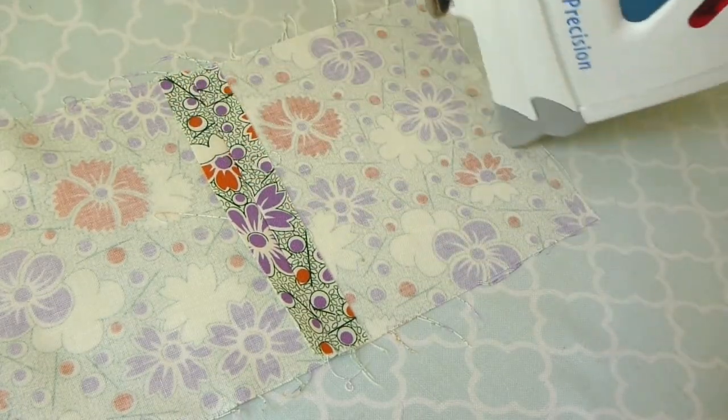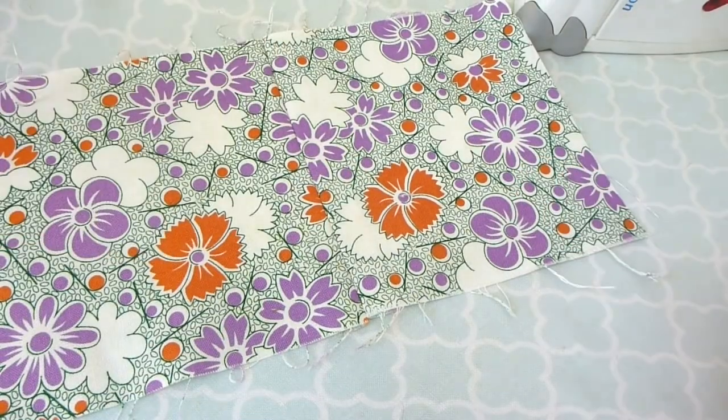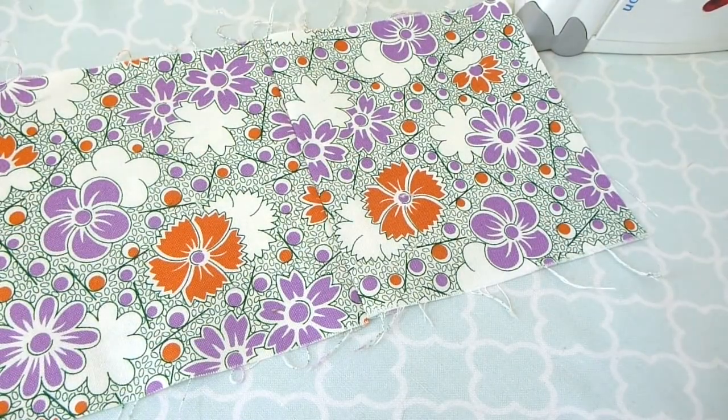If you are in a class, be sure to put your name on your instruction sheet, staple your sewing project to it, and turn it in to your instructor.